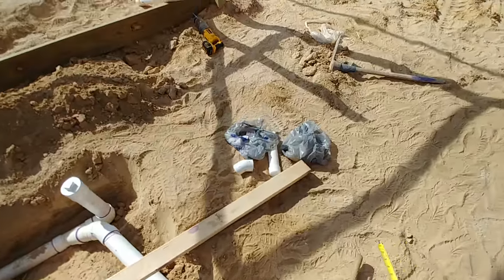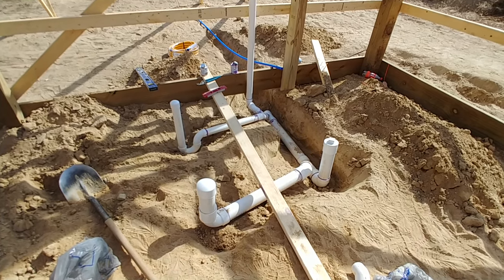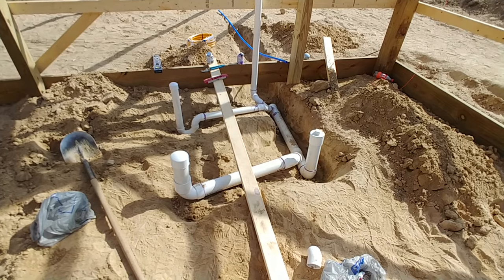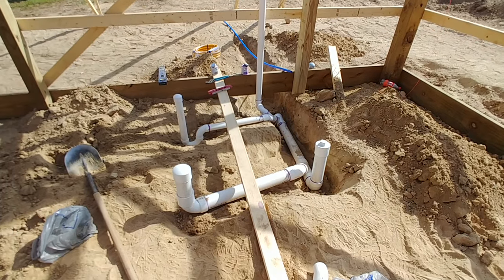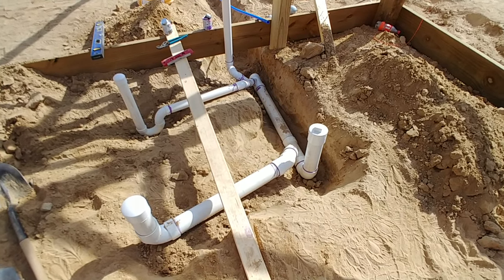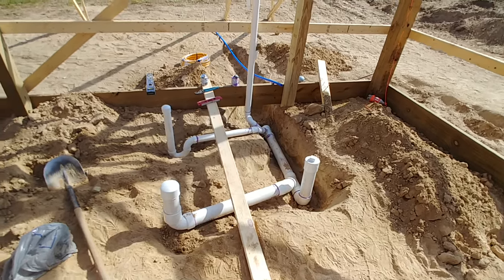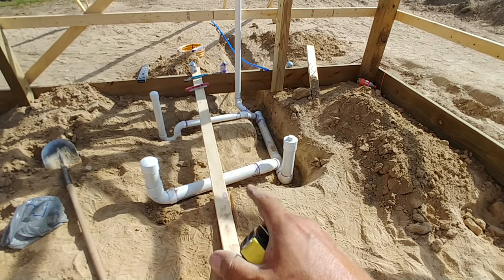I'm discussing a lot of these things because I found it very difficult to find this information online and on YouTube. Since I do know the general codes, I wanted to give a quick discussion on them. The last thing regarding venting: none of your drain pipes can be level. All your drain lines have to be on what they call a quarter-inch rise — every foot you should have a quarter inch of rise in that pipe in order for your water and sewage to flow correctly.